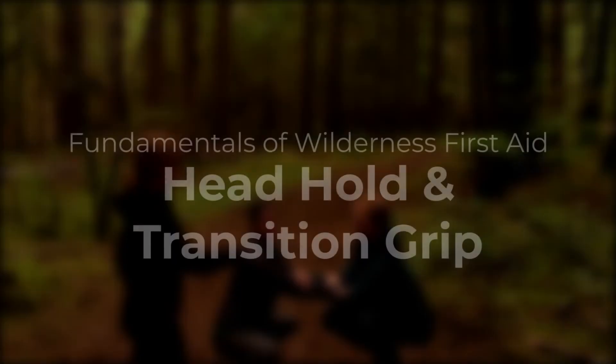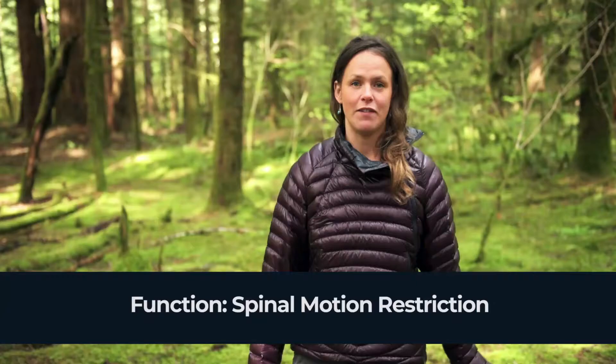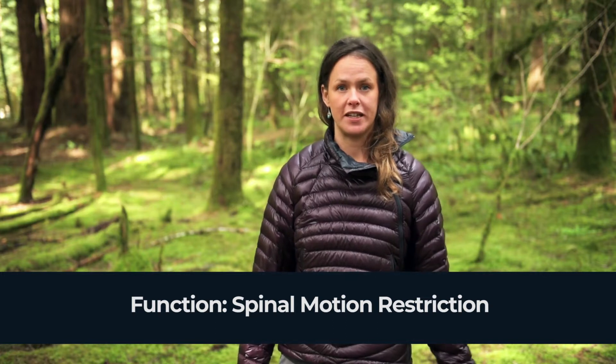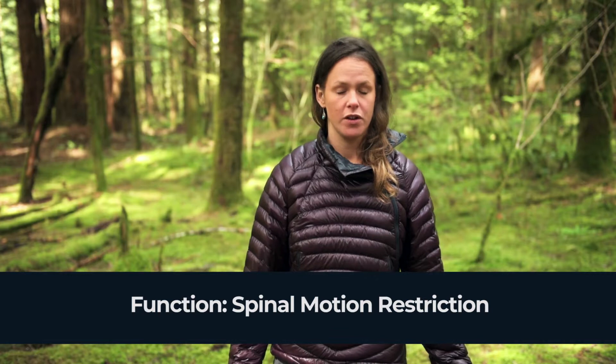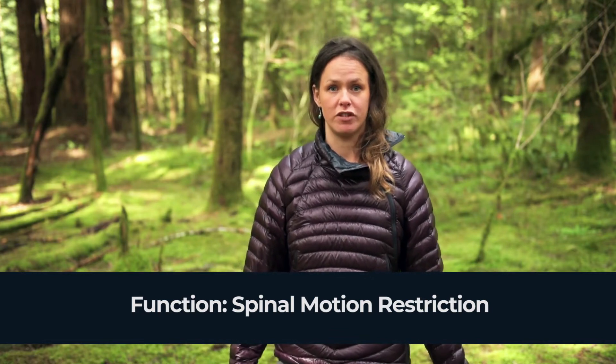In this video we're going to demonstrate the head hold and a transition grip. If your patient has a suspected spinal injury, you'll need to support their spine for protection and pain relief. You can use these two very basic grips to maintain spinal motion restriction.